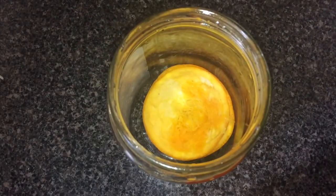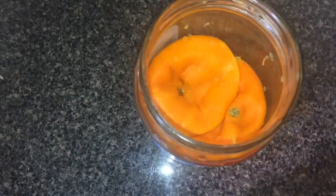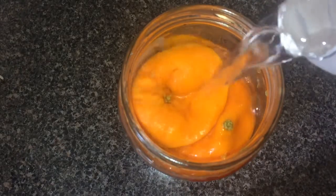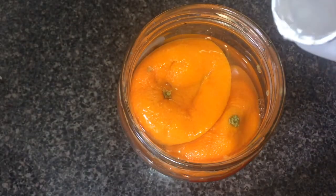Fill a jar with citrus peels and cover it with vinegar. If you simply don't have this many peels all at once, you can always add to this jar every time you eat a citrus fruit — just make sure to top it off with more vinegar. Close the lid and leave it to steep for at least a week.